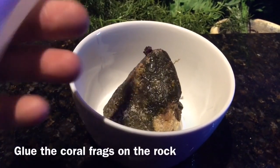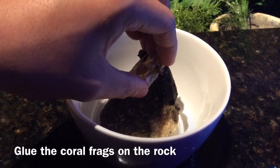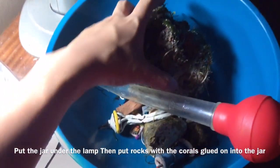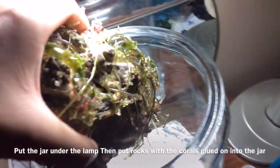Carefully glue the base of the coral fragment onto the rock. Then take the jar and put it under the fluorescent lamp, and then take the live rock and put it into the jar with the glued-on coral and algae.